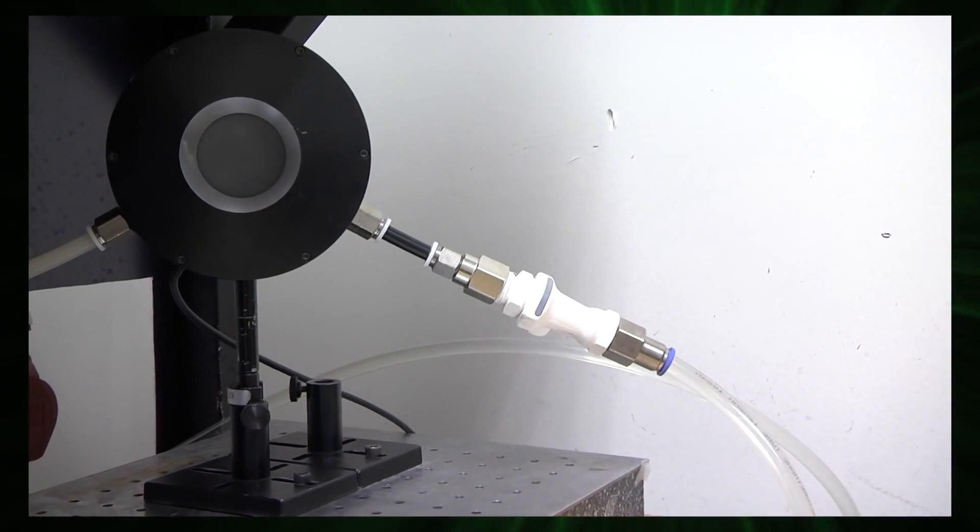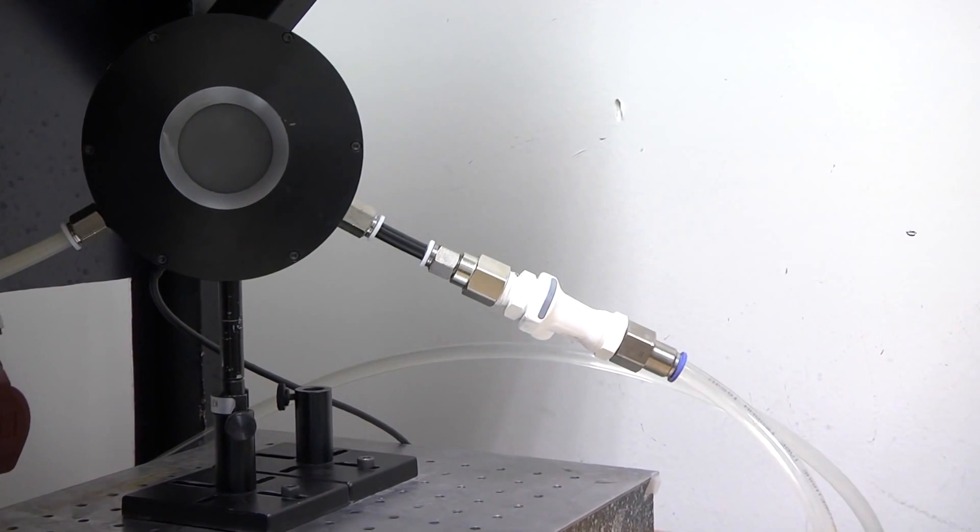Sensors for measuring high-power industrial laser beams are typically water-cooled. Under certain conditions, the presence of different metals along the water circuit can cause contamination of the water by various ions. This could lead to corrosion and to contamination of other subsystems sharing the same cooling water.